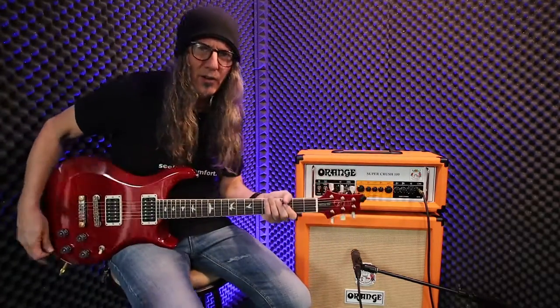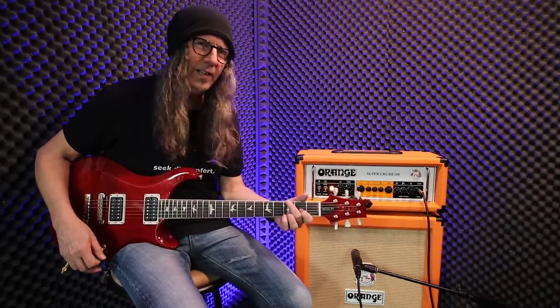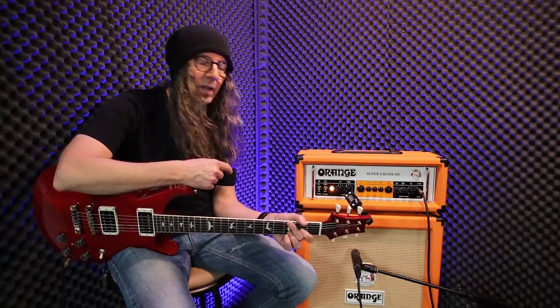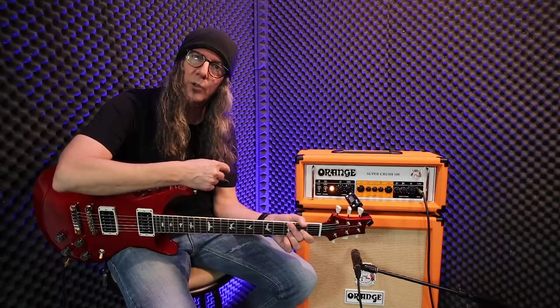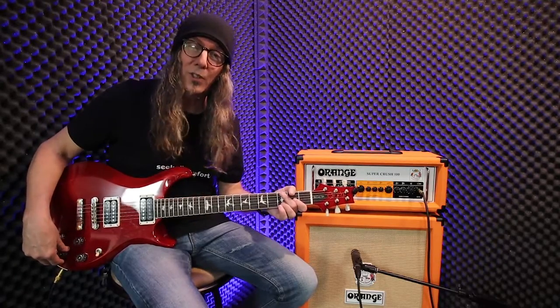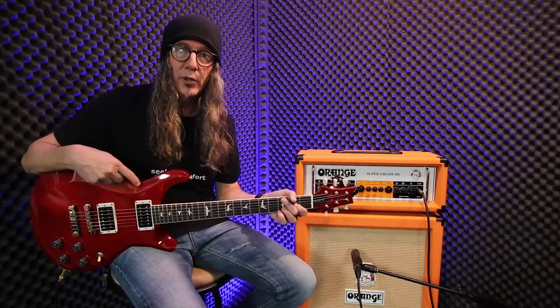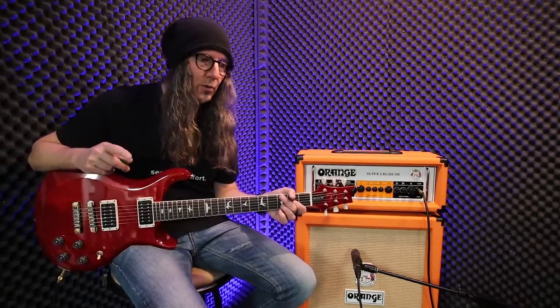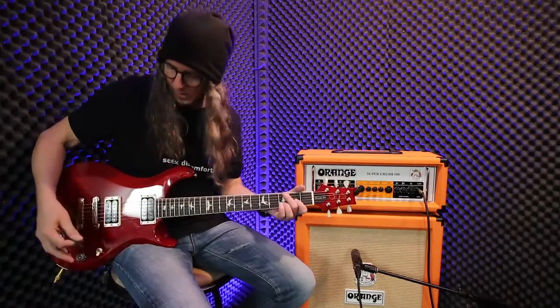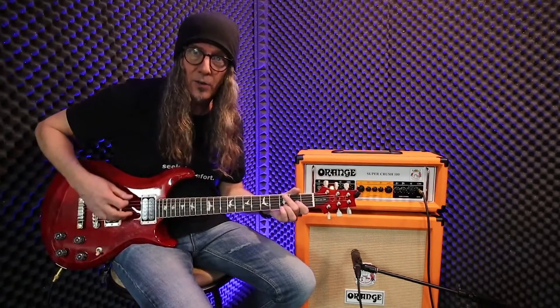Also, what I like about this — you may have noticed I was just using my volume knob to go up and down and get different tones without changing anything on the amp. I leave it on the high gain channel even when I want to do clean stuff. And this amp really works good for that, especially if you use something called a treble bleed in your guitar, so that I can stay in my dirty channel, crank back, and still get really clean, clanky tones.